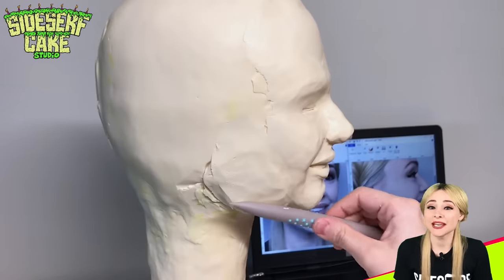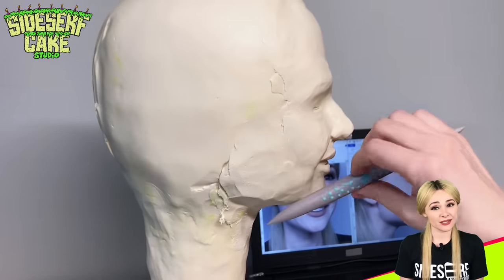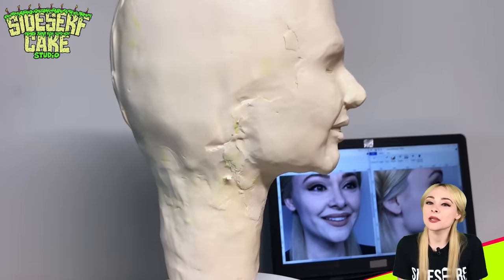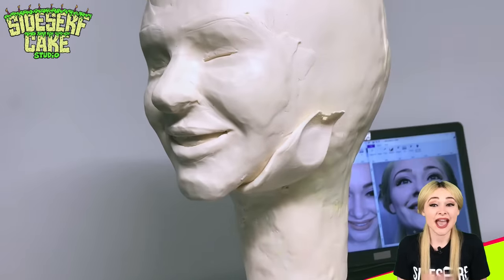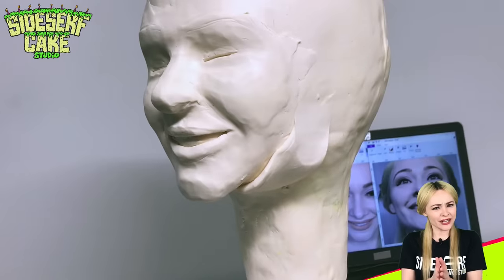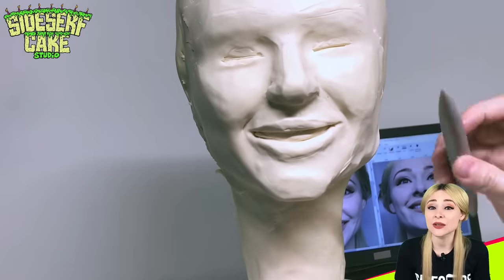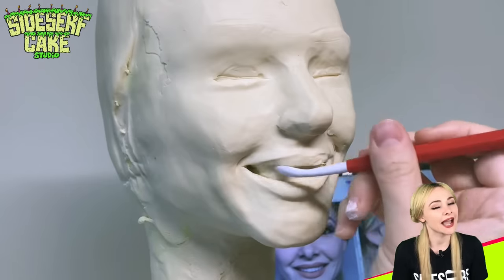The cake was featured in media all over the world, and the attention it got was the main reason why I started Sidesurf Cake Studio. Basically, it made me realize that my realistic cakes are something that people really like. And to this day, seven and a half years later, I still experiment, I still learn new skills, and I still challenge myself to see just how realistic I can make my cakes.